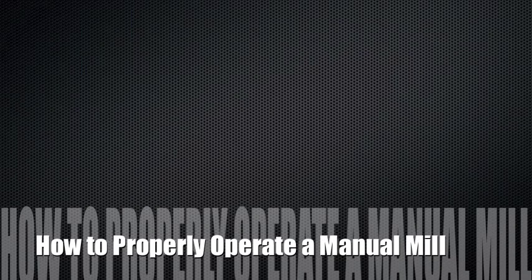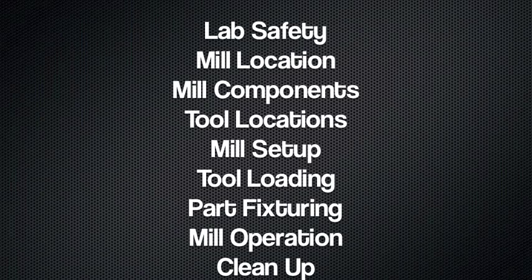We are Leroy Mwangi and Robert O'Day and we'll be showing you how to safely operate a manual milling machine. We will be going over general lab safety procedures, the location of the mill, components of the mill, where you can find the tools for the mill, how to set up the mill, how to load the tools, how to fix your part, how to operate the mill, and how to clean up after machining your part.